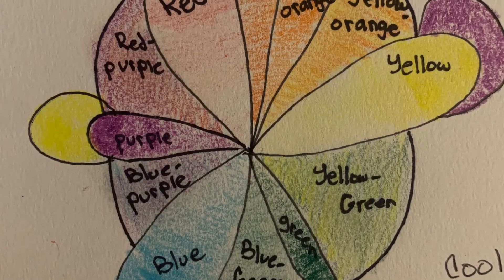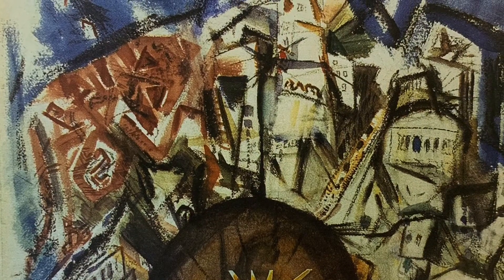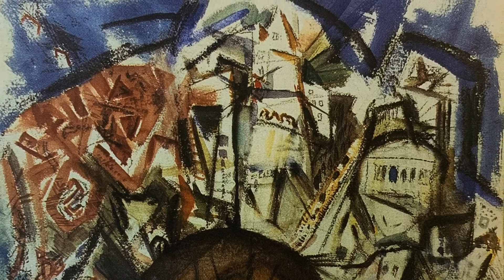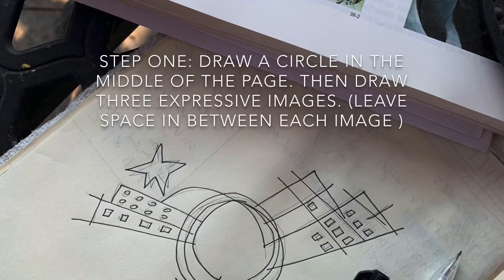First, look at your color wheel for reference. Look at John Marin's art piece to be inspired by his designs and the order of how this is created. Think color wheel.